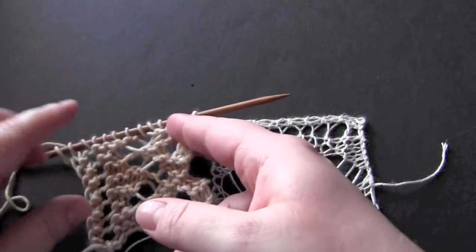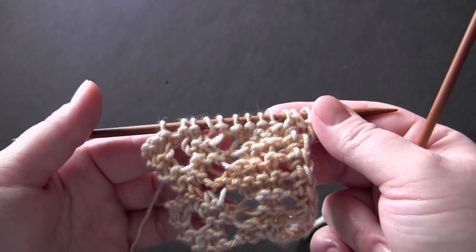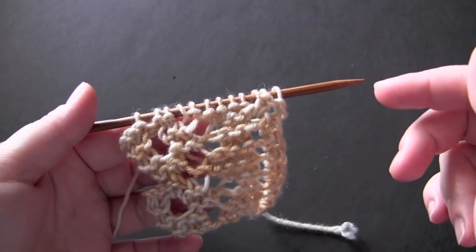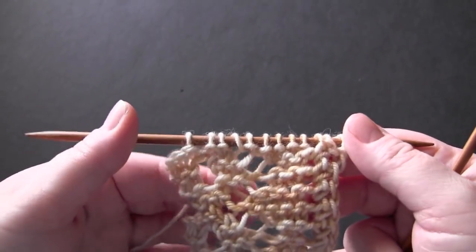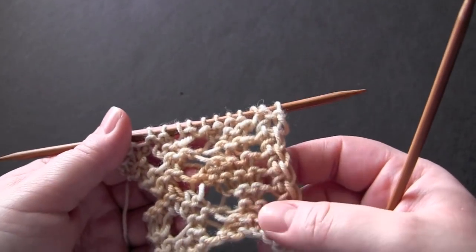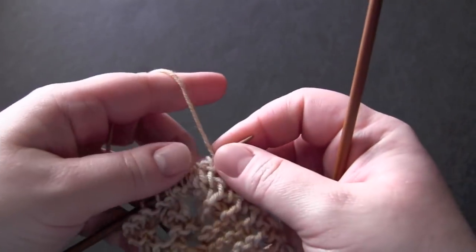You can use a heavier weight yarn and still have a really nice fabric. After you cast on your 12 stitches, you're going to knit a setup row — just cast on and then knit one row plain. That's the only time you'll do that in the pattern. From then on, you'll be working the pattern as follows.